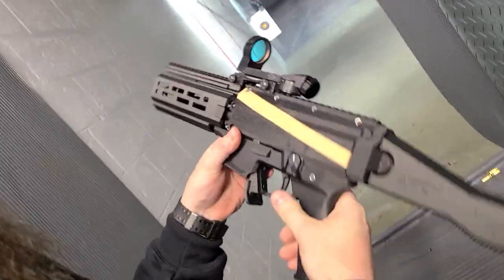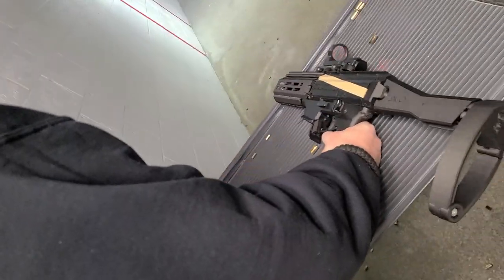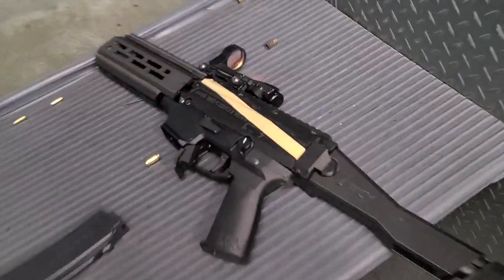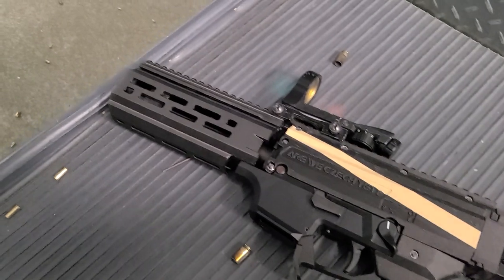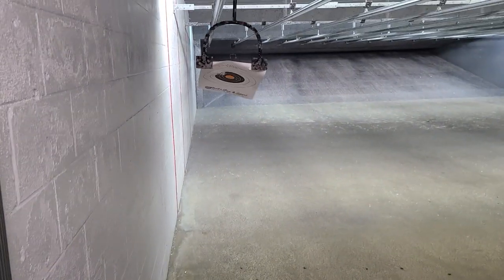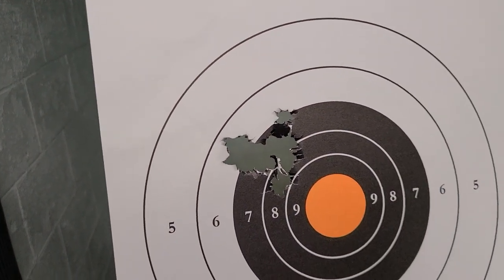Completely 3D printed, but it's still needs a barrel nut — the handguard is just held on by the optic. What kind of grip do you have on there? It's 3D printed. The dot is not sighted in, but it is grouping. It's consistent.